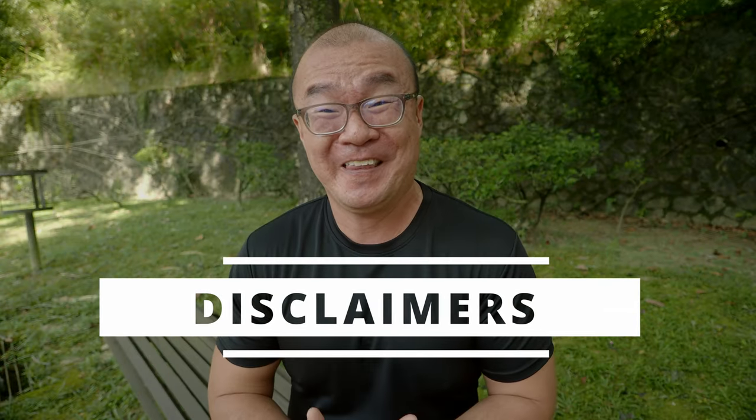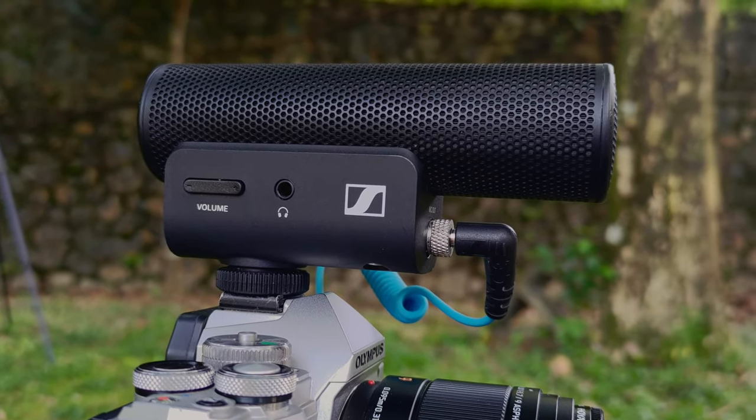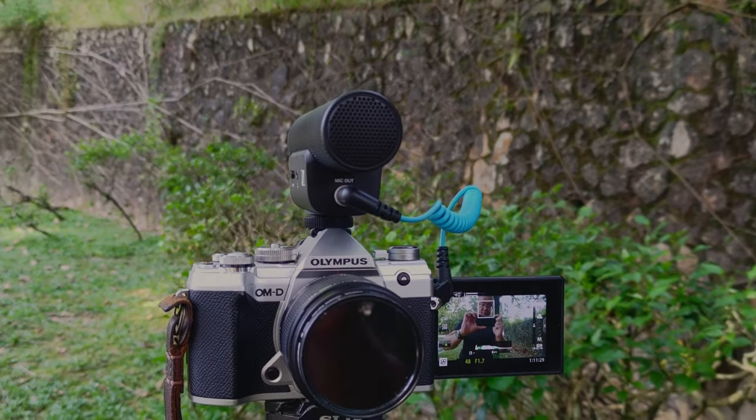Before we start, I want to clarify a few things. This is not a sponsored video. I have no connection or affiliation to Sennheiser. I purchased this microphone, the Sennheiser MKE 400, with my own money, and I've been using it for more than half a year now, creating more than a dozen videos on this channel. This is not a review — I am not an audio expert. I'm not qualified to comment on the recording quality, but I am a content creator. I just want to share my experience as a YouTuber. The audio of this video from start to finish is entirely recorded on the Sennheiser MKE 400.